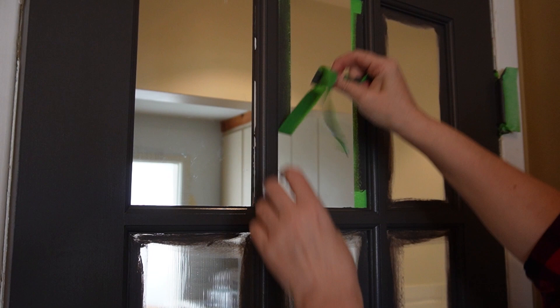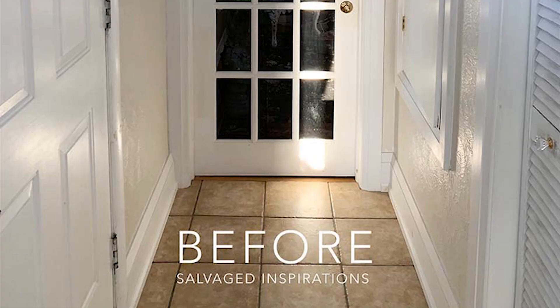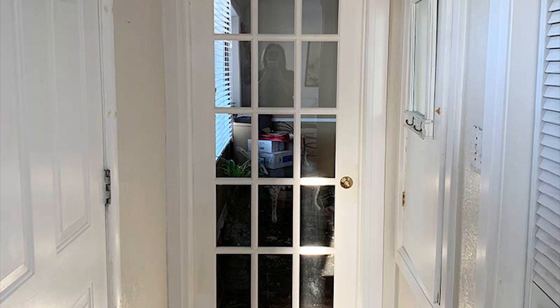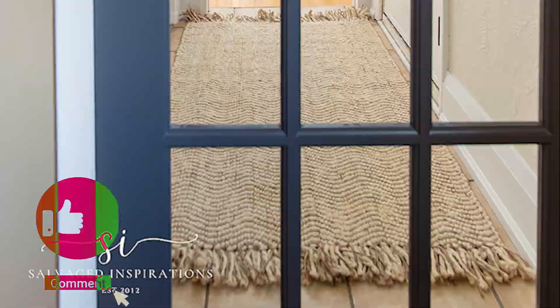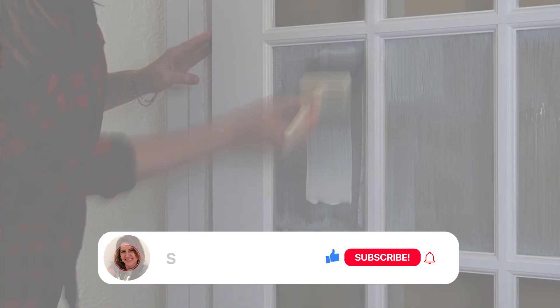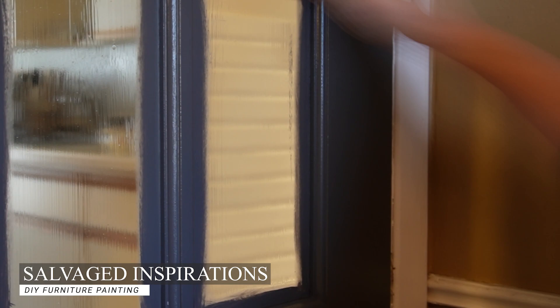So here's the before and here's the after. We ended up adding new knobs which gave these doors a more modern look, and I have to say I am loving the contrast between the black and the white. I can't wait to finish off my hallway entry and share it with you guys as well. I hope you enjoyed today's video — if so please give it a like and comment underneath what you think of these black French doors. You can also find me on all my socials and over at salvagedinspirations.com where I have over 500 furniture painting tutorials. Until next time, have a fabulous week and I'll see you again soon — bye guys!